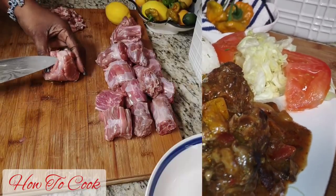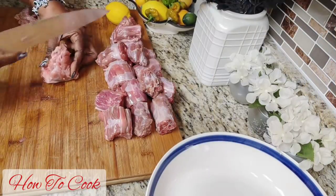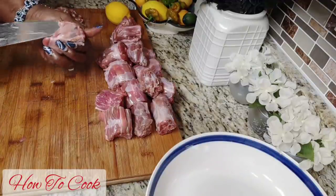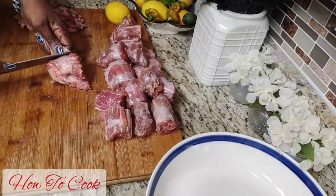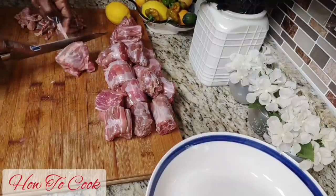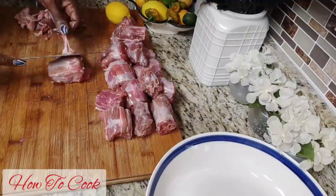Now this is our turkey neck right here. Turkey neck is one of those things where you have to really clean it up really, really nicely. It is a little bit time consuming to clean, but once you have cleaned it, it is going to be immaculate. It is critical that you clean it up, because if you don't, when you cook it, it will be harder to cook.